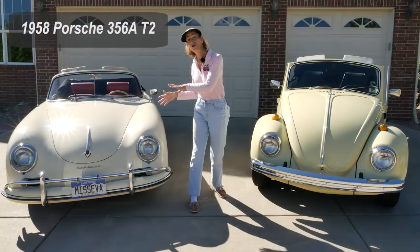Hi everybody, it's Franny and today we're comparing a 1958 Porsche 356 Cabriolet against a 1969 Volkswagen Beetle Cabriolet.